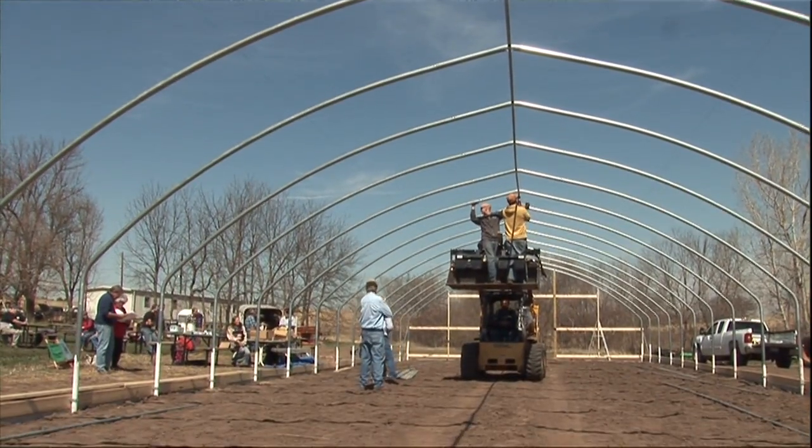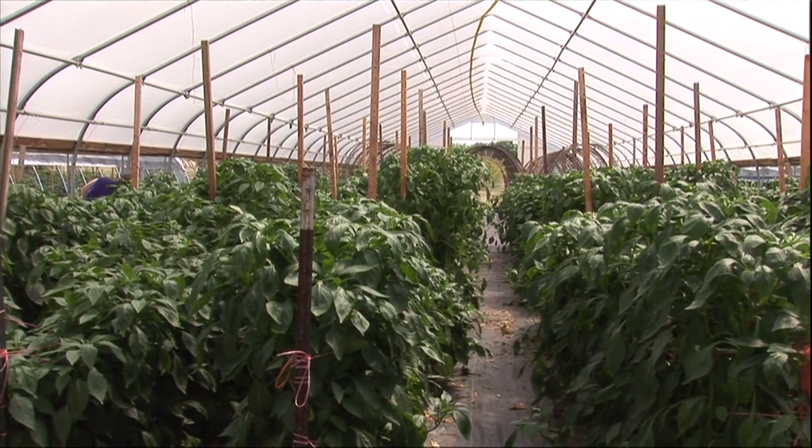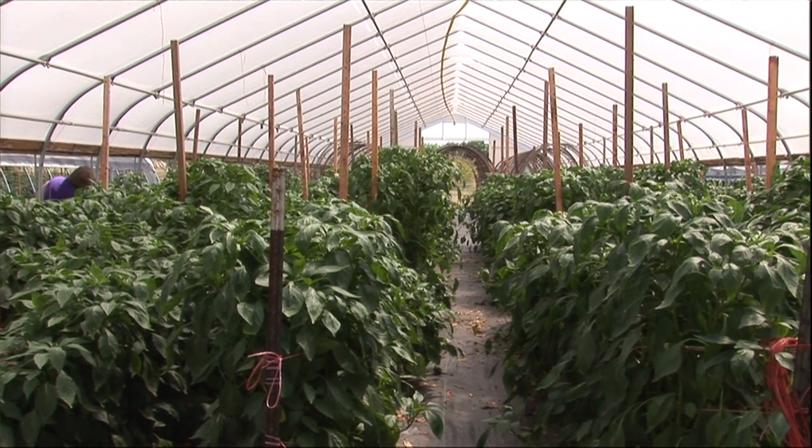A high tunnel, sometimes called a hoop house, is basically an inexpensive greenhouse structure in which we grow crops directly in the ground. There are lots of different shapes and sizes and ways that they're managed, either three season or four season, so there's a variety of options that growers can utilize to help protect their crops, get some season extension, and help bring crops to market earlier.